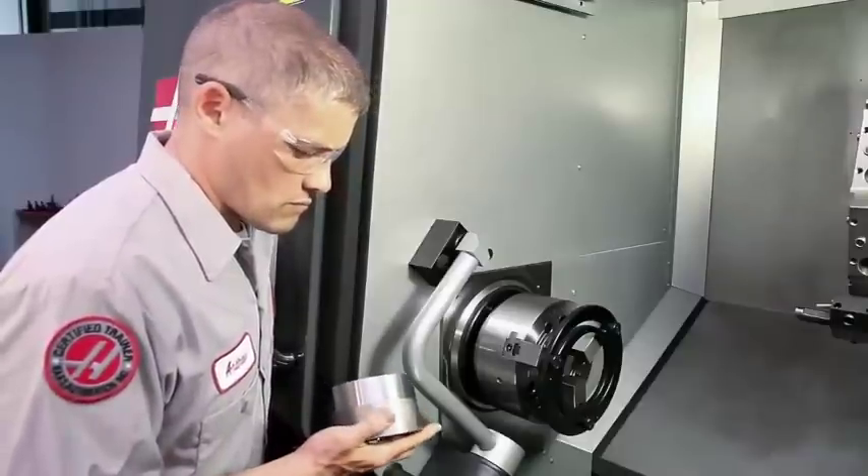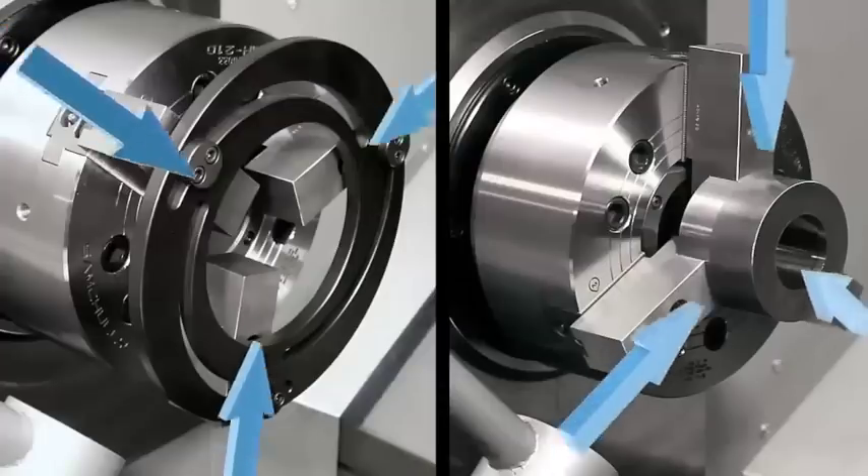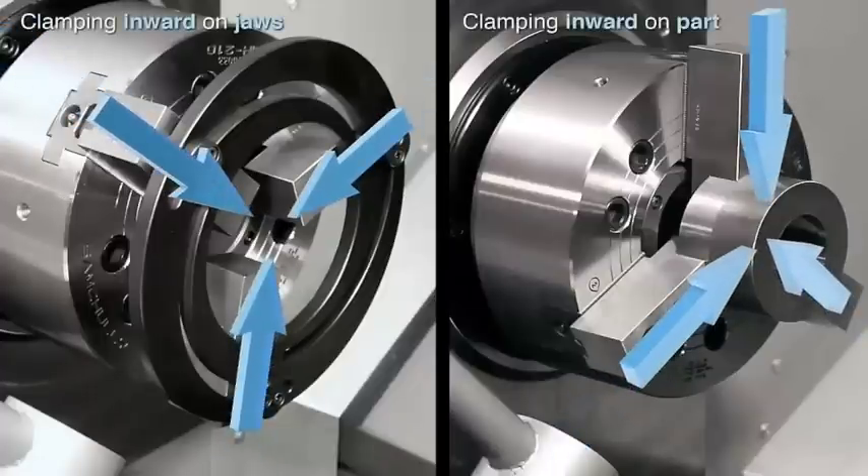As you look at your setup, visualize the direction you will be clamping in. Always be sure to clamp with the jaws against the boring ring in the same direction that you will hold the workpiece.